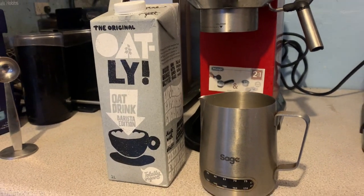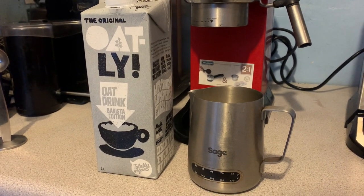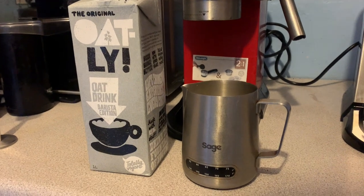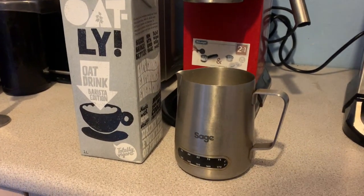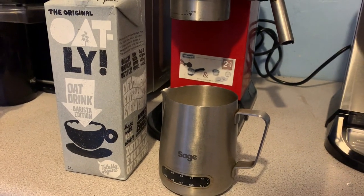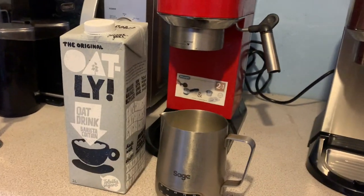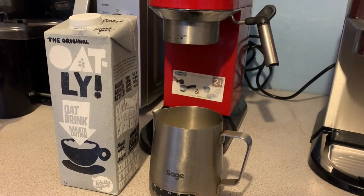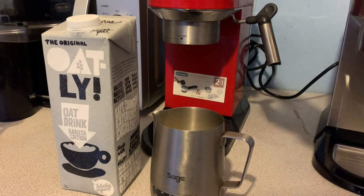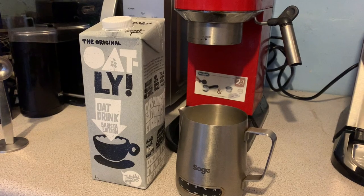For the milk frothing comparison we're going to use exactly the same milk, the same jug — one I bought myself for the EC680, not the jug from the EC685 barista pack — and exactly the same amount of milk. We'll start with the EC680 and move on to the EC685.